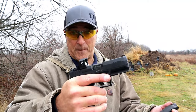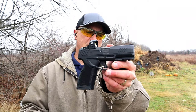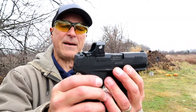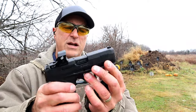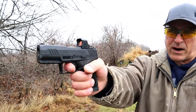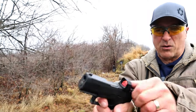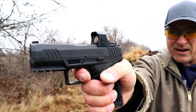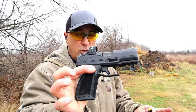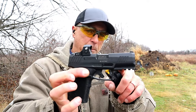It has serrated black rear sights and a pinned-in front dot — they are Glock interchangeable. It has forward serrations, and that trigger pull I mentioned breaks right at five and a half pounds with an extremely short reset. Check that out — that reset is very short.